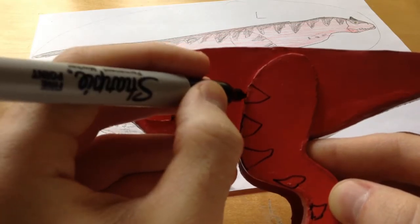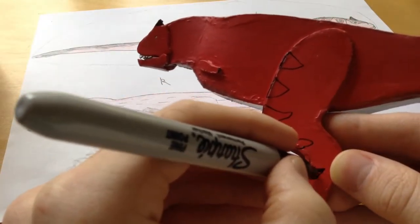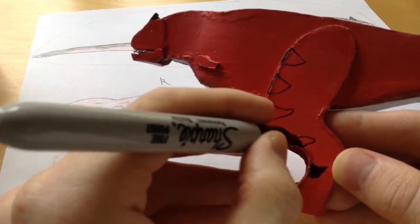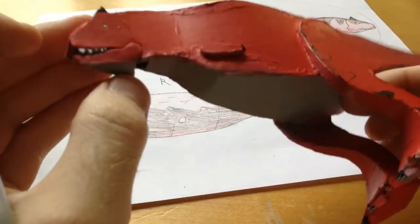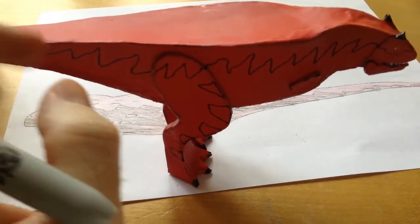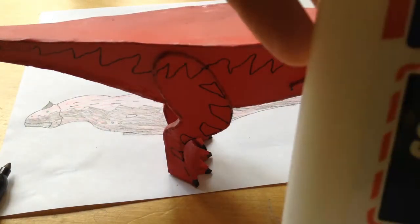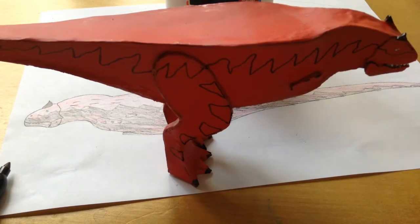Just start coloring it in and you'll be good to go. I'll check back in with you once you finish coloring your carnotaurus — there's one last thing you need to do and it's very important. After you finish coloring, once again cover him in Elmer's glue to seal it all in and then we'll move on to the last step.